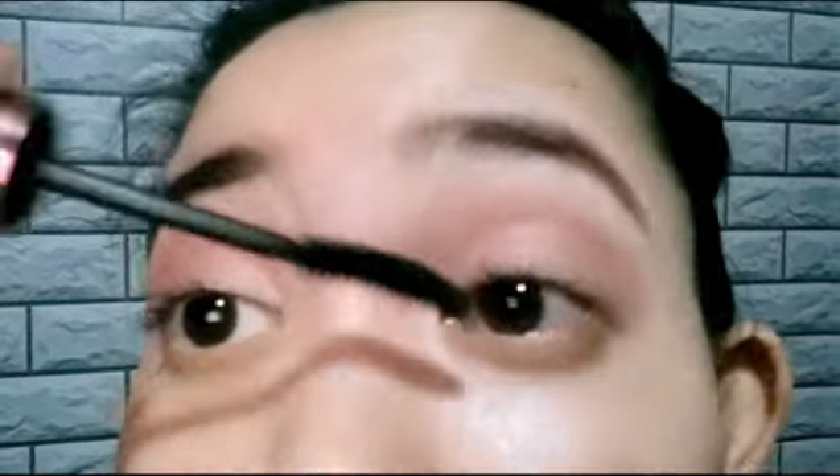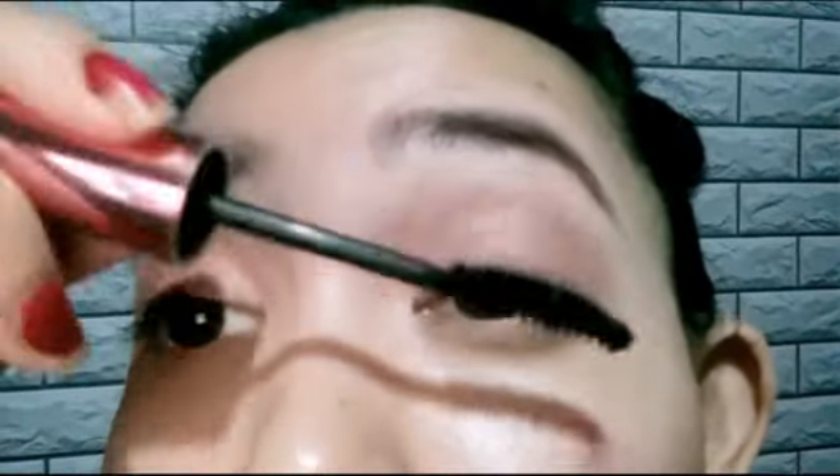Oops! My pimples are very visible right now. Wow, look at my lashes — they're really beautiful.